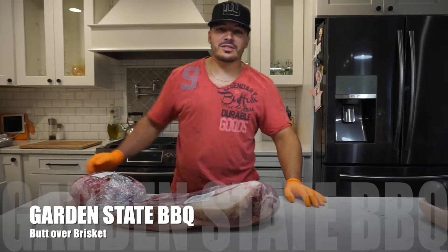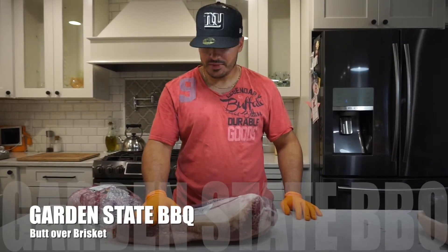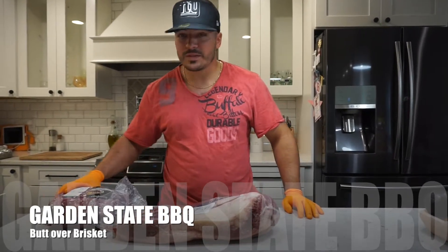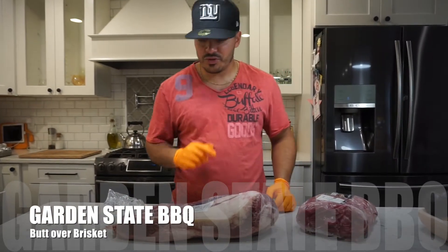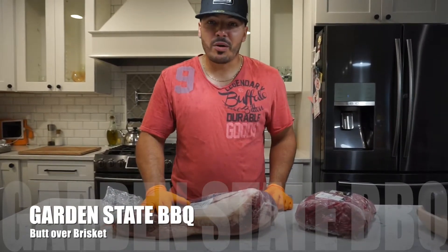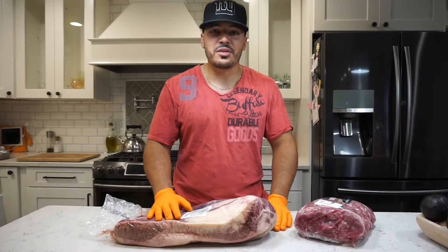What's poppin YouTube, Julian with Garden State BBQ and today we're going butt over brisket. We're going to be doing a pork butt and I'm going to be having it cook over the top of this brisket, something I haven't seen on YouTube yet. I know barbecue right now is a big thing. A lot of YouTubers out there, I'm going to try and find ways to do different things.